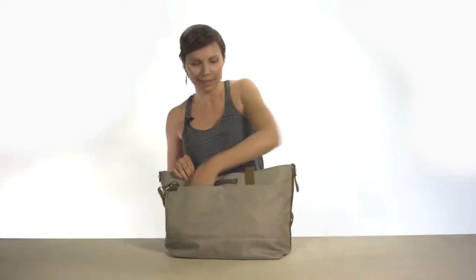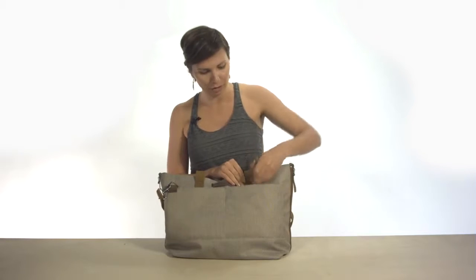There are two slash pockets up front for anything you need to get to quickly, and a key fob here so you don't lose your keys.